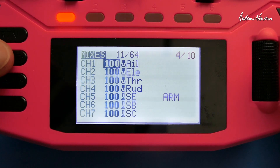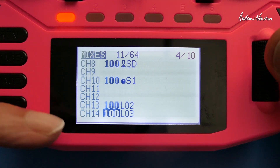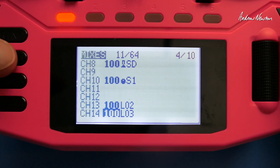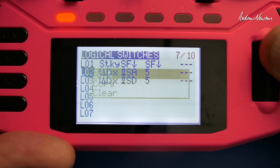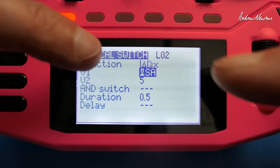Let's go over to — first I'll show you the mixes. I have to set up the logical switches first, but these are the mixes: it's just channel 13 on logical switch 2 and channel 14 on logical switch 3. Now we'll go across to the logical switches.